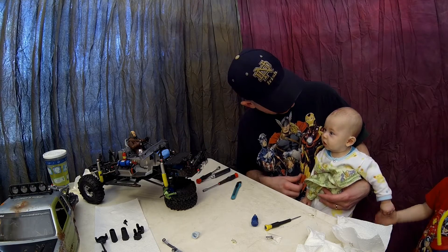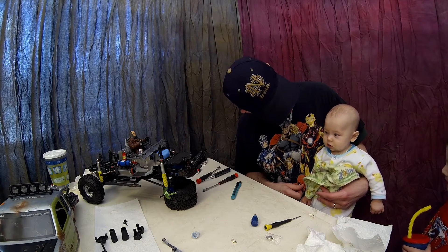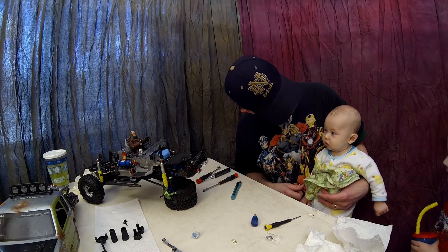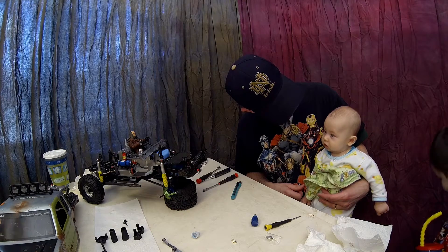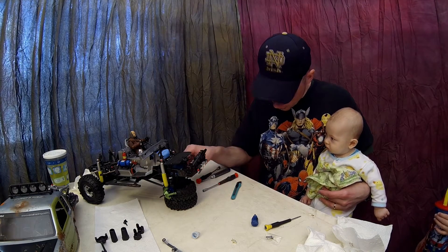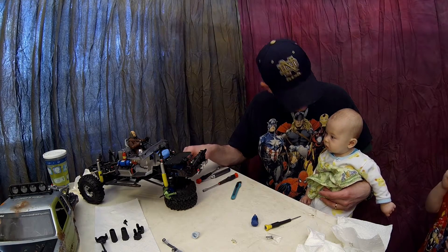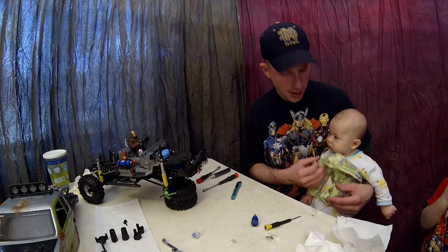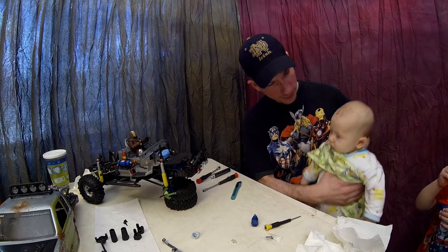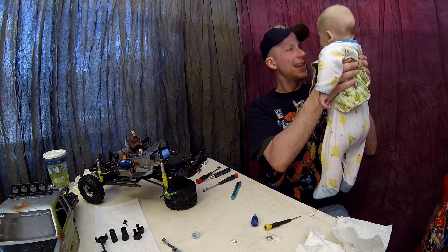The kids enjoy watching and spending time with me while I'm working on these. He enjoys listening too. You like the truck? Like all the new parts? Yeah, buddy likes them too!